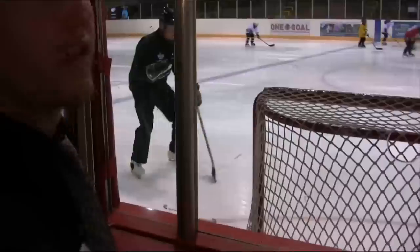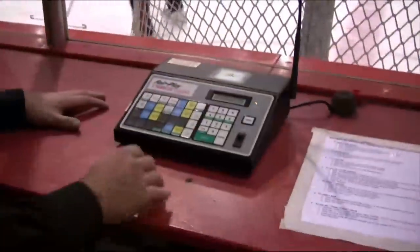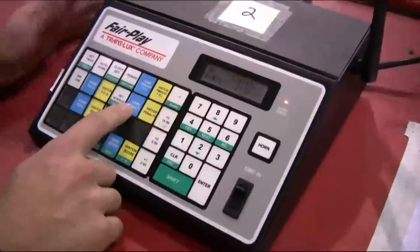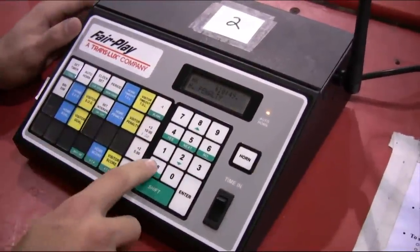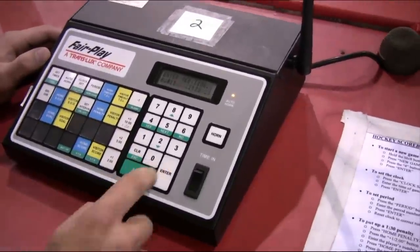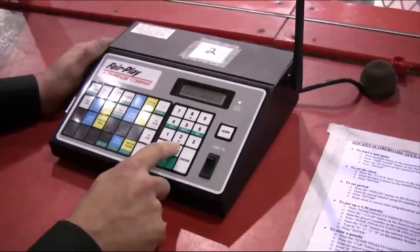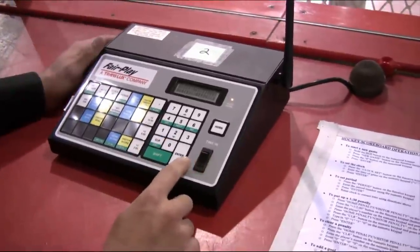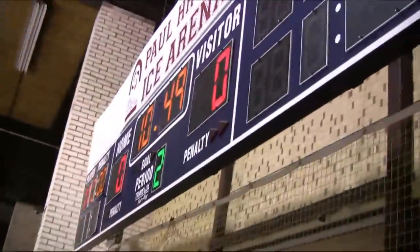The next thing we're going to do is clear the penalty we just put up. This would apply if the opposing team scored a goal and you wanted to get rid of the penalty. Go back to home penalty and press the clear button on the number pad. Enter the same player number and press enter. It'll ask you to enter a new time — press 0000 for zero minutes and zero seconds, then press enter. The time will show 0000 on the scoreboard, and once you start the clock the penalty will be erased.